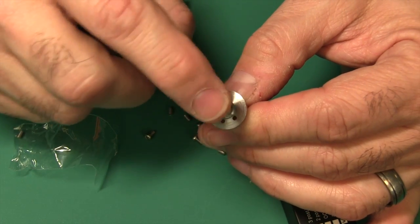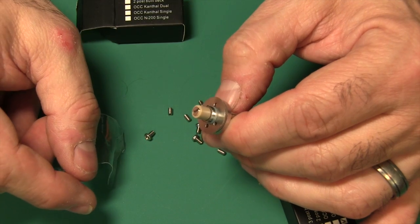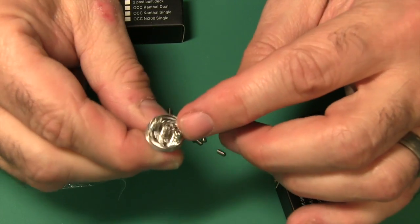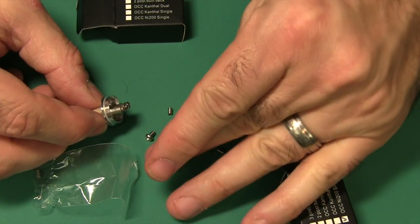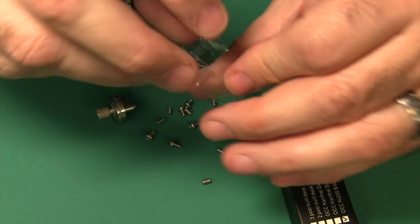There's a little adjustable screw right there in case you need it to protrude a little more out the bottom. There's a Delrin-type insulator right there, and you can see it has grub screws. But if you don't like grub screws, they've got Phillips screws right there too. So that's the three-post deck — you just put whatever you want on there: nickel, Kanthal, whatever. Everything is covered.